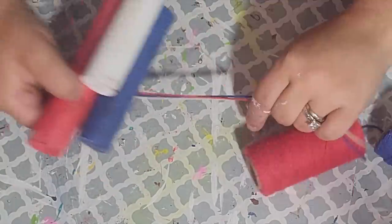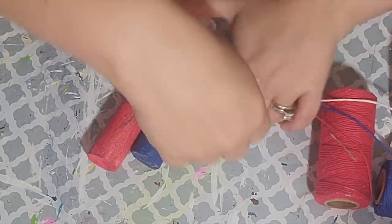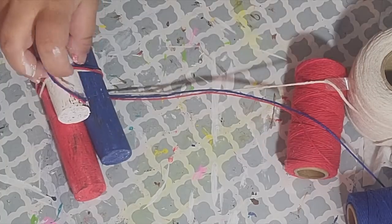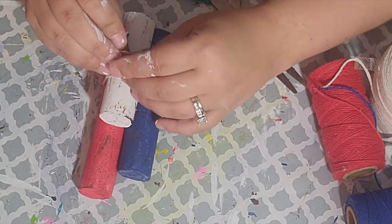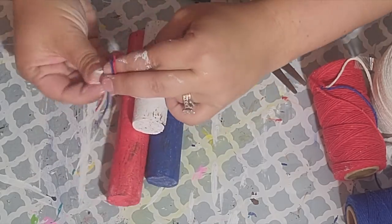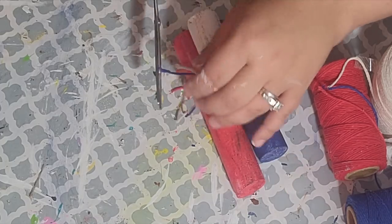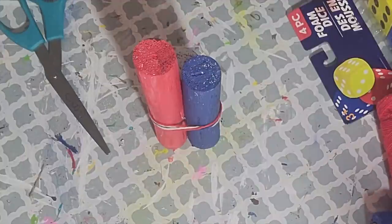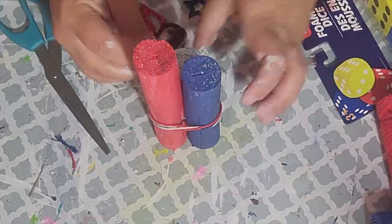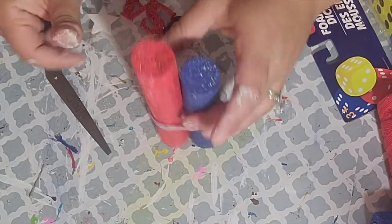For this 4th of July season I'm going for rustic Americana so I'm going to distress all of my pieces — if you don't like that look you can absolutely skip it. After that I took my red, white, and blue twine, wrapped it around the middle of my fireworks, cut it off, and tied a knot. Then I took foam stickers from the Dollar Tree and put a blue star on each of the ends of my twine.